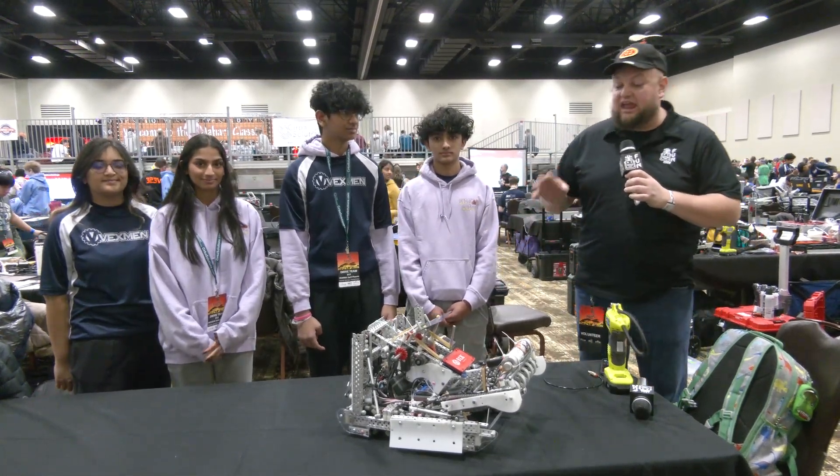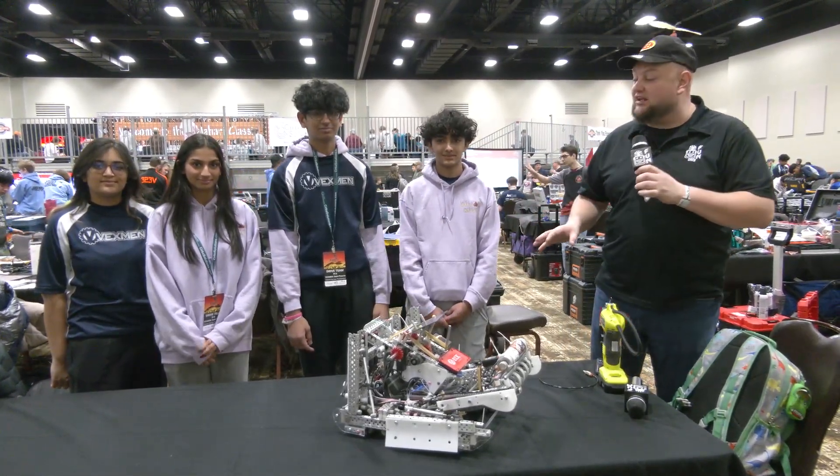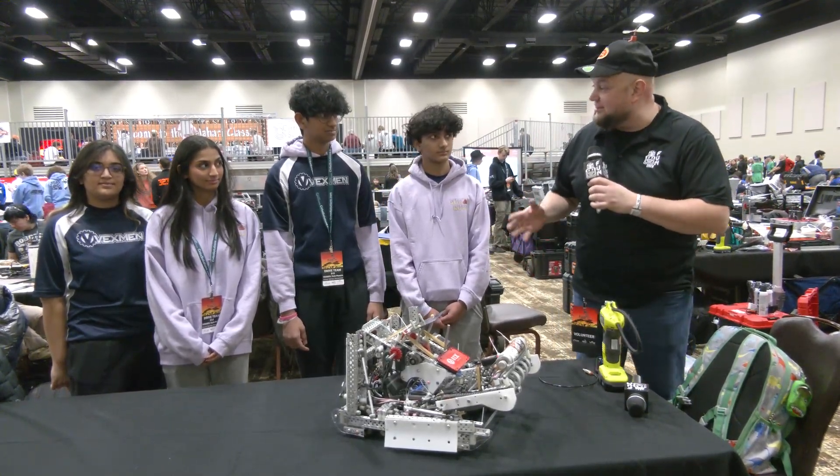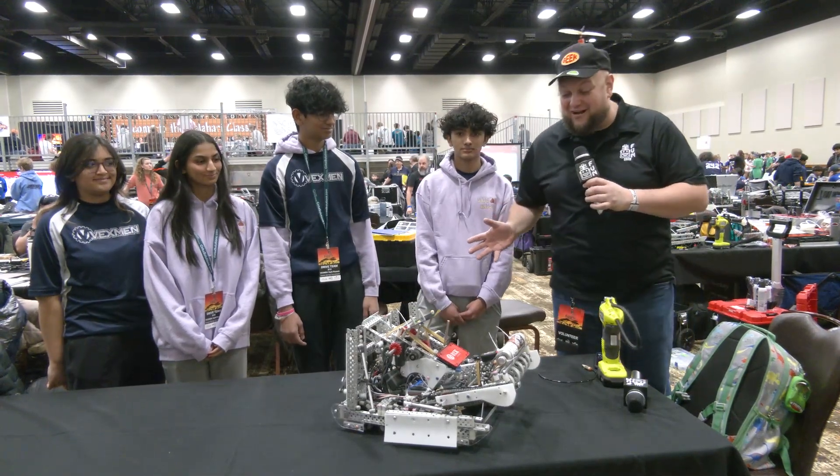Here at the Kalahari High School event, checking in with 81X Vexman Dark Phoenix. Phenomenal season so far — two tournament wins, two skills champions, and a design award as well. Congratulations on a great season so far.